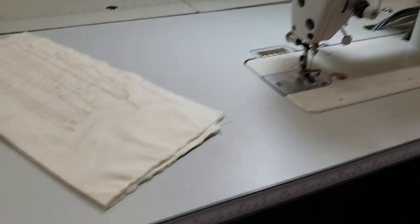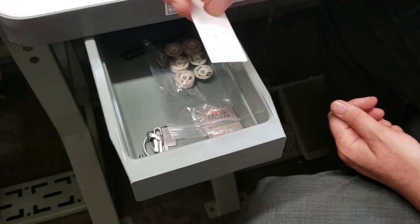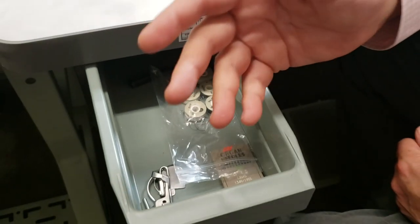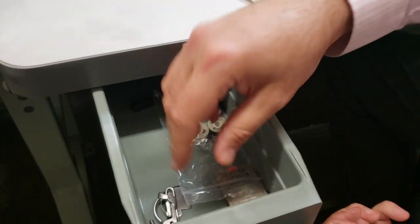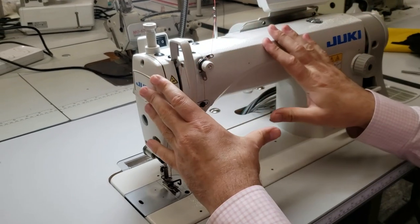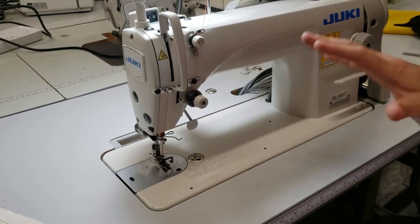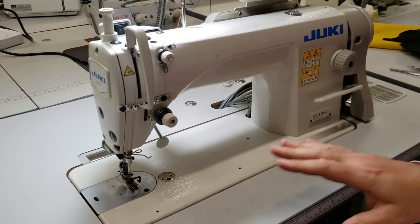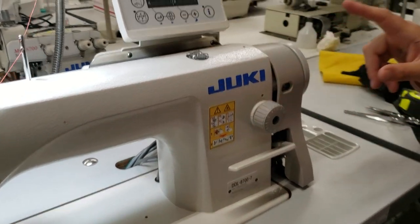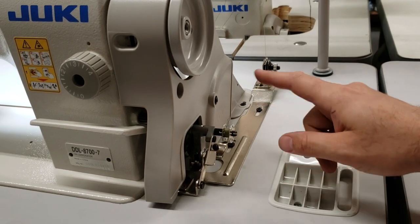It takes the same type of bobbins as other industrial sewing machines. The needle type is DBX1, and you can use pretty much any size: 9, 10, 12, 14, 16, or 18. It comes with a bunch of regular bobbins. All high-shank industrial sewing machine feet will fit this machine. The bobbin, feed dog, plate — anything is interchangeable with all industrial sewing machines. Even though the machine is automatic, you still have a mechanical bobbin winder right here.